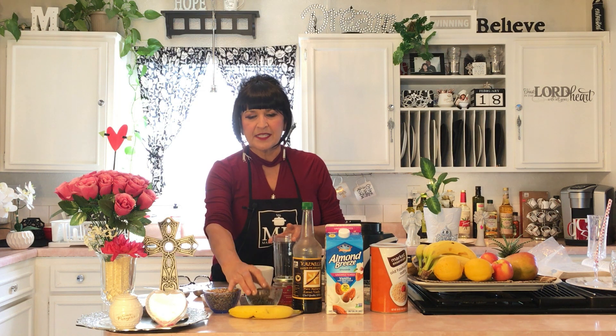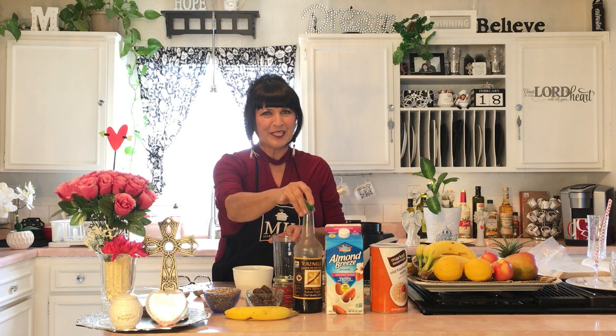The very first thing you're going to need is some ice cubes — maybe six or seven. You're going to need some sunflower seeds, and you're going to need some dates. You'll need about two dates, and they have to be pitted. I've already chopped them up here. You can chop them up, and one banana.